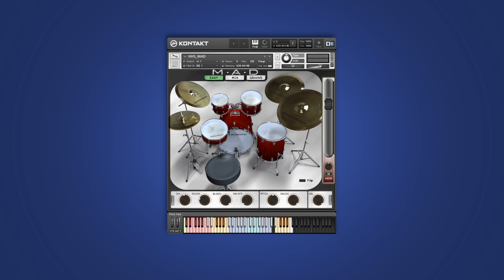It really helps with programming and live playing from the keyboard. No more excuses about fat fingers - MAD won't like it if you try to play a snare flam with two keys that are associated with right-hand samples.